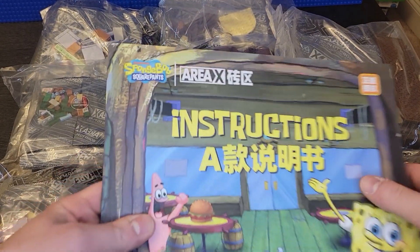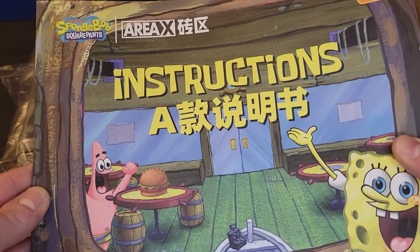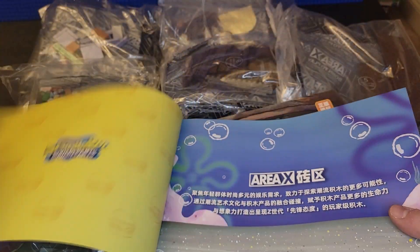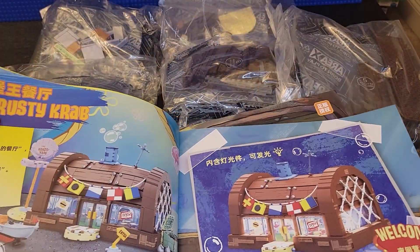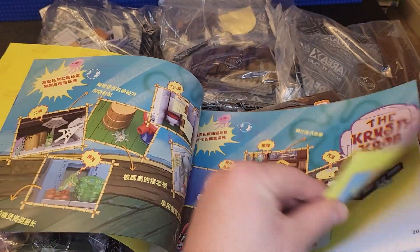So I have a SpongeBob Area X Krusty Krab set. It's Chinese, but this is what it looks like. Let me open it up.